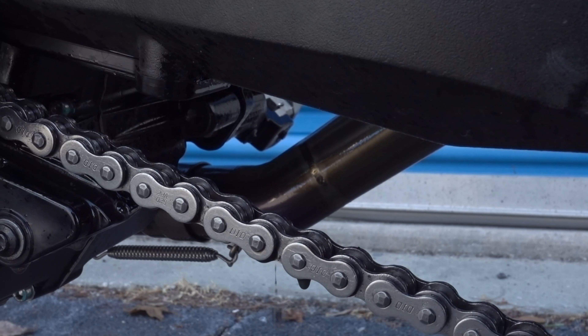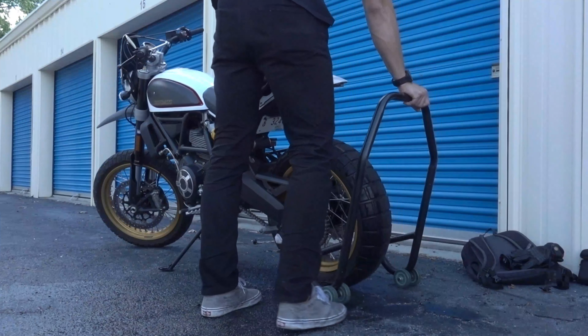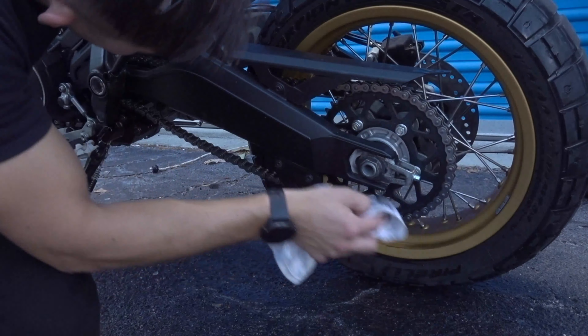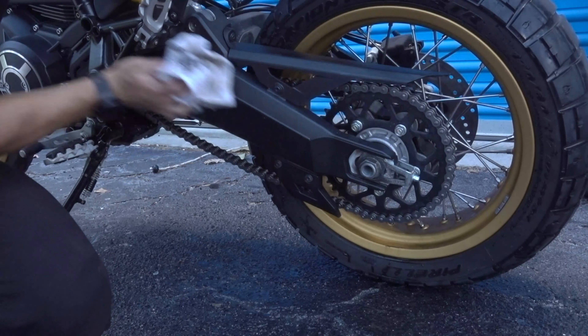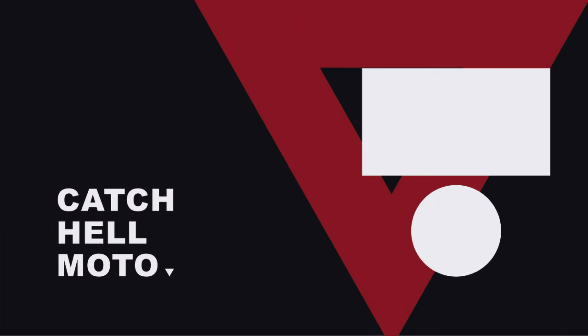If all of this is done right, the chain should be looking brand new. Overall, I'm super happy about the end result I got after only about 30 minutes of work. I'm going to stay on top of this and clean my chain every 200 to 500 miles as I have time to do so. I hope you all have learned a few things and make a note to go get some chain cleaning products. I'm looking to do a few more rides these coming weeks on the bike so stay tuned for more. Make sure to subscribe and like, and I'll catch you guys in the next one.